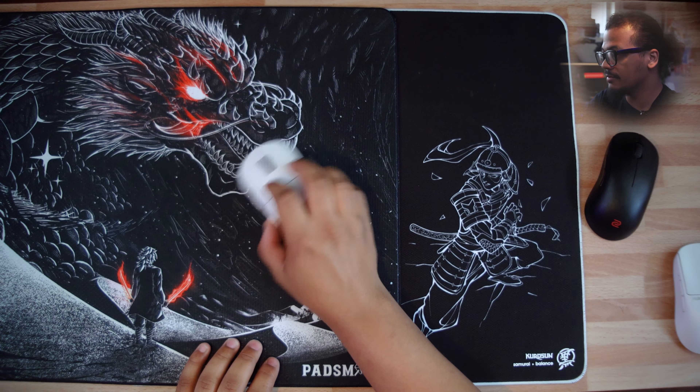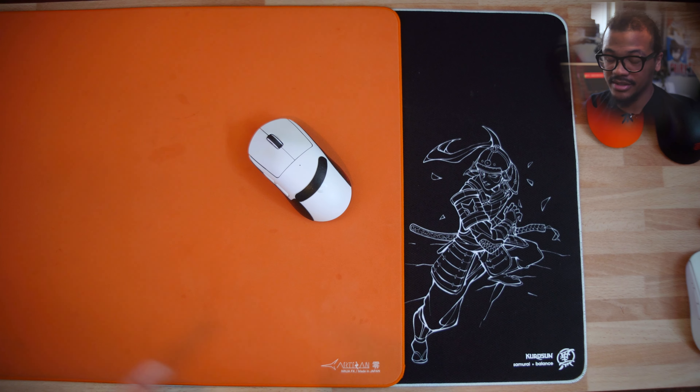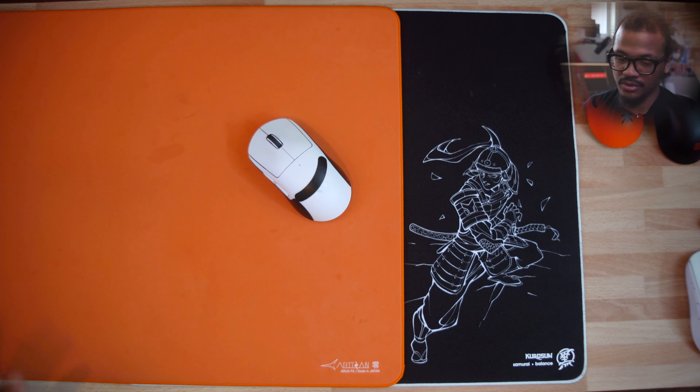Now comparing to the Artisan Zero Soft, which is known for being a very balanced mousepad. The static motion on the Zero is a lot less, and the dynamic is a little bit higher — kind of the opposite of the Samurai, where static is a bit higher and dynamic is a bit lower. Side by side, they pair very similarly. An Artisan Zero Mid will probably feel very similar to the Samurai. It's that nice balanced feel that's made it the go-to mousepad for CS:GO, Valorant, and Overwatch pros.